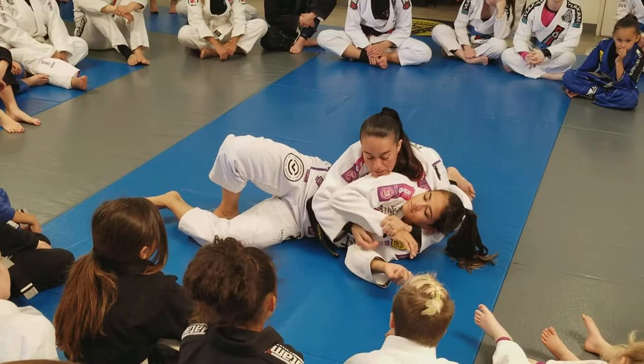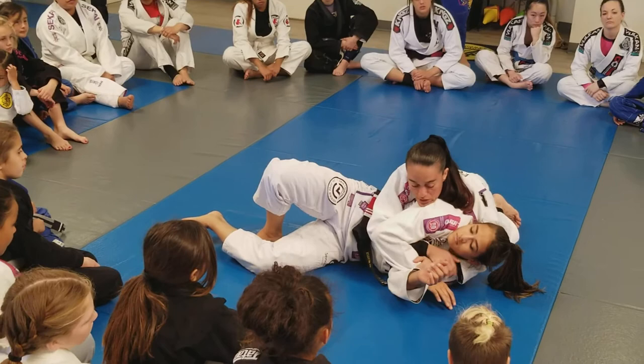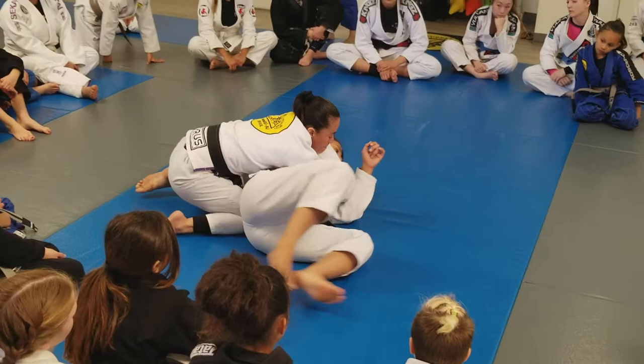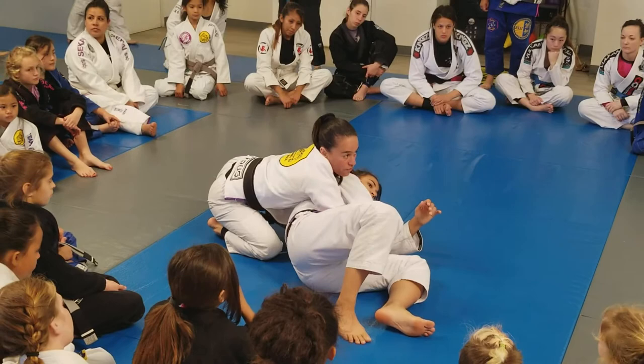So I have the Kimura grip here. Everybody got it until now? Push — one, two. Right now I'm gonna make Bea sit. Look at my legs — one, two. I have the Kimura grip and I make her sit. Usually when you make her sit, they post their hand. If they don't post their hand, that's fine. Use your foot to make her sit and then I'm gonna come in with the hook.